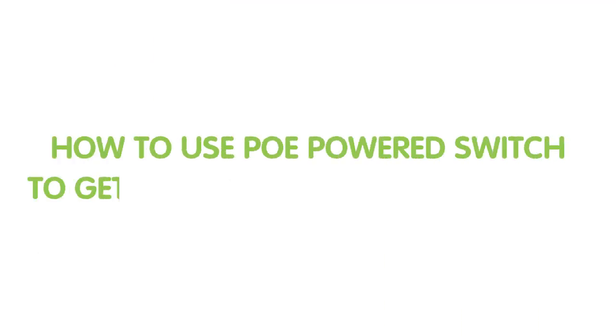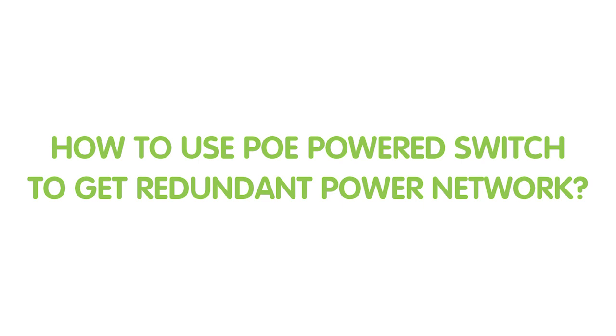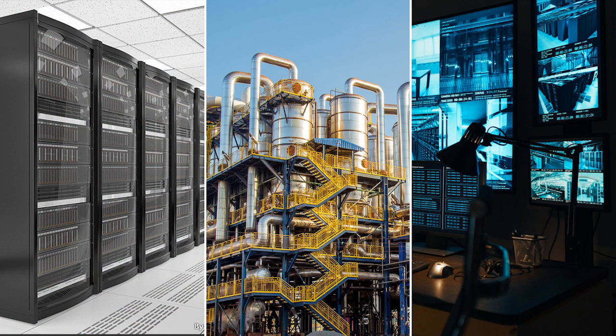That's why we suggest our customer use a PoE passthrough switch — an innovative networking device that combines the capabilities of a network switch with the ability to supply power to connected devices over an ethernet cable. Redundant power capabilities offer increased reliability and uptime, making them essential for applications where network continuity is vital, such as surveillance systems, data centers, and in our customer's case, industrial networks.